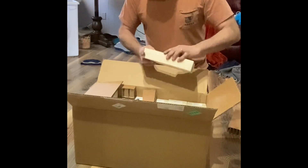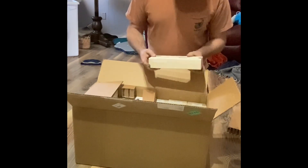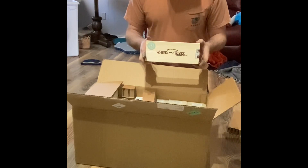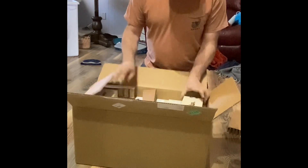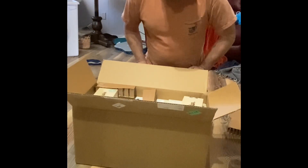Those of y'all that pre-ordered, we'll have them out as soon as I can get them in the mail. My new knives from White River are in. I've got 38 in a giant box here. I'll get them out to you as soon as I can.